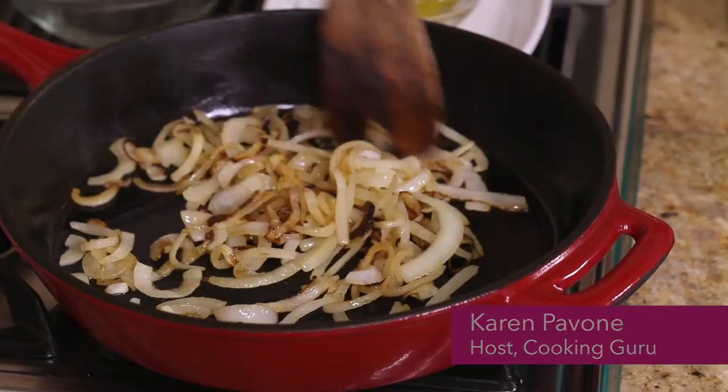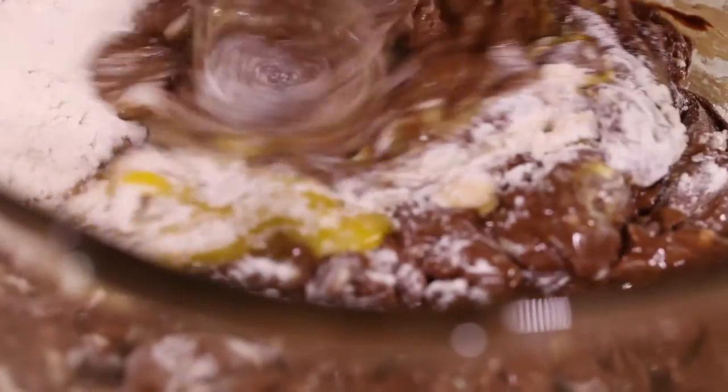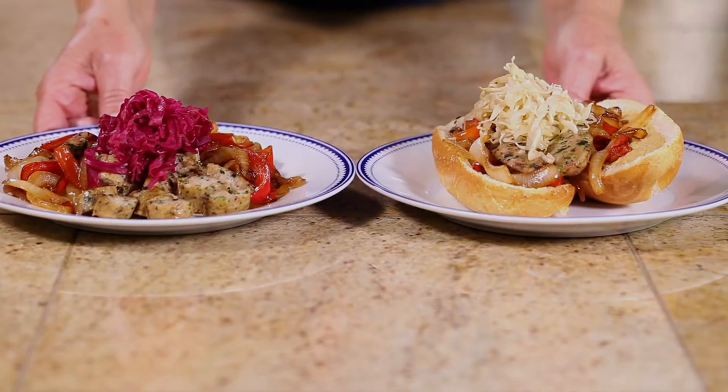Hi everyone, welcome to my kitchen and to season four of Cookin' Guru. We're delighted to bring you eight fresh new video recipe episodes featuring simple, healthy, budget-friendly meals that anyone can make.